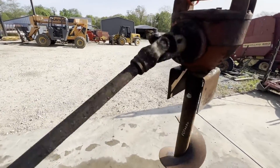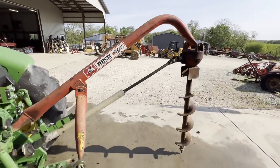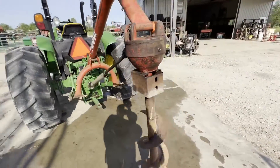The PTO, right up here by the yoke, has a very slight bend in it. It does not seem to affect the operation in any way. In fact, I even used this to plant some flowers for my wife. I think it'll be okay like it is.